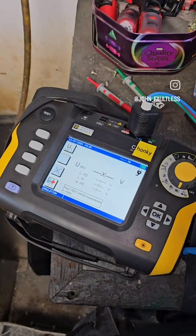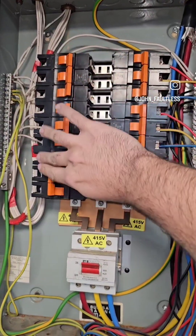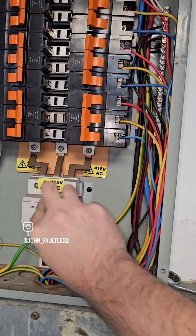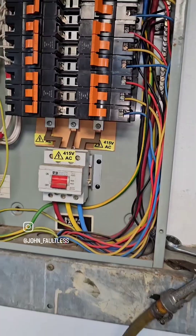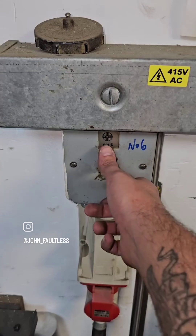Come with me as we do a global IR test on this three-phase board. First things first, we need to get permission to turn the power off and get the circuits isolated. Once that's done, we need to remove our loads. In this case, I was going around switching off all the machines that this board fed.